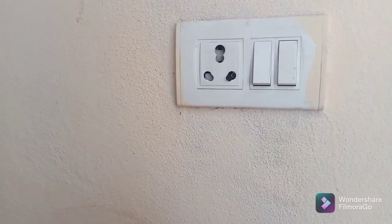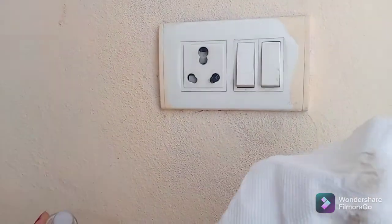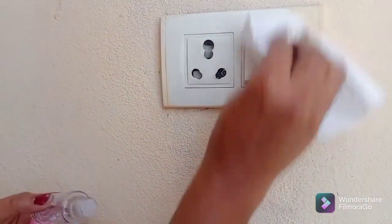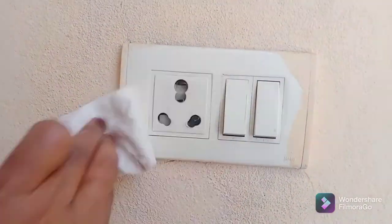Then we will clean the switchboard. We will clean the tissue paper with the nail removal to clean the switchboard.